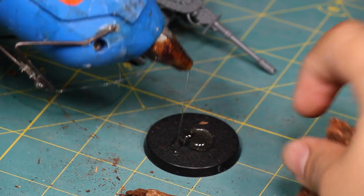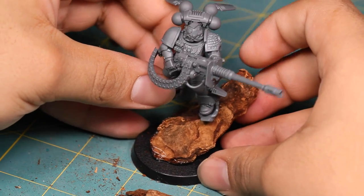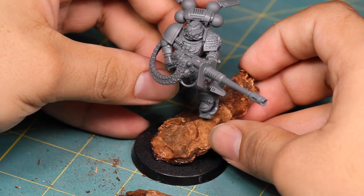Once I had my pieces, I took out some hot glue and glued them to the base, checking often to see if they were at the correct angle. I used a lot of glue to make sure the wood was secure.